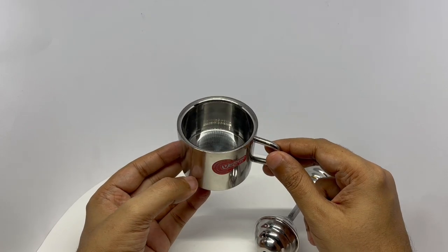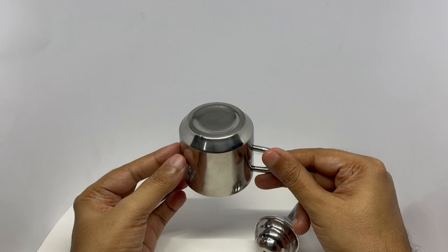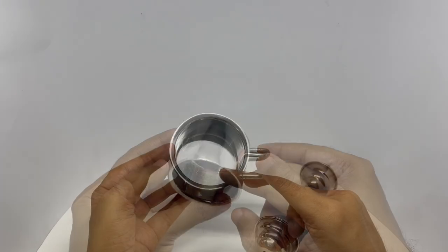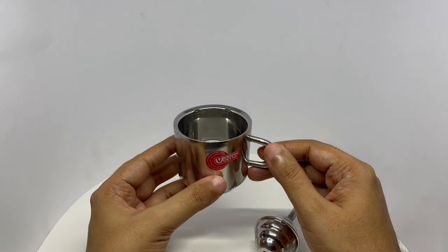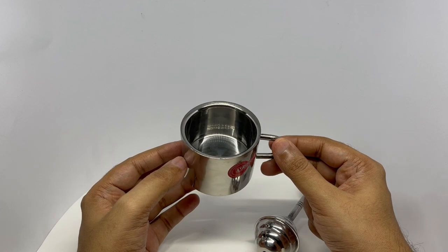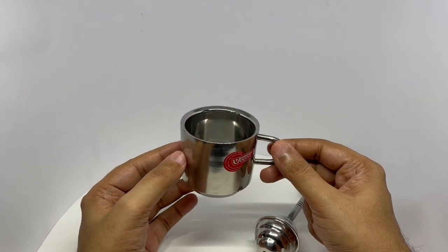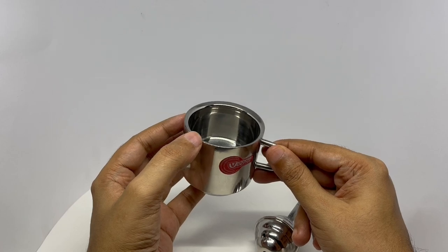It's a double-walled mug. Really well made. The mug is quite shallow — that could be quite handy, especially if you're on a diet or something. And I don't think I've seen a double-walled glass in steel before. I don't see any joints anywhere.